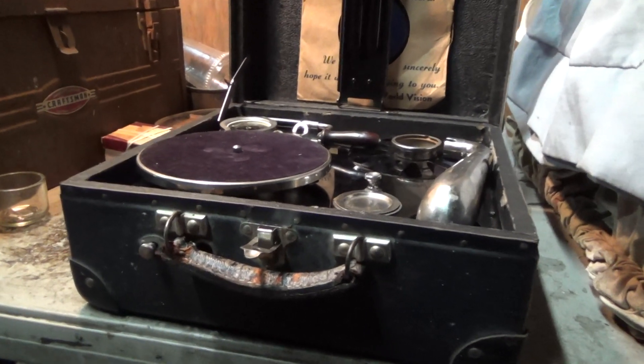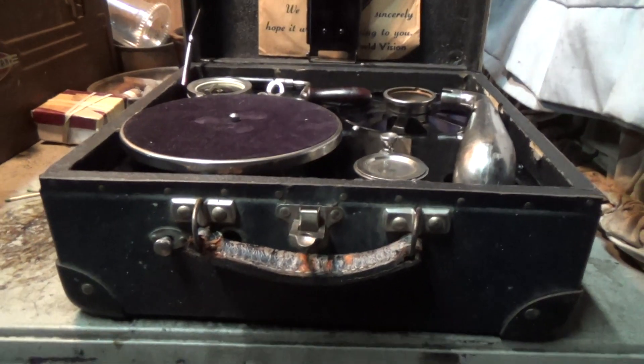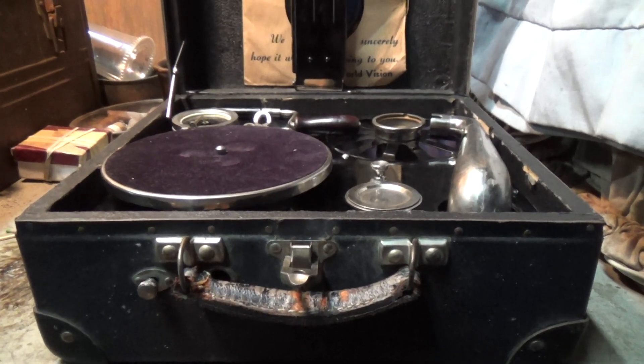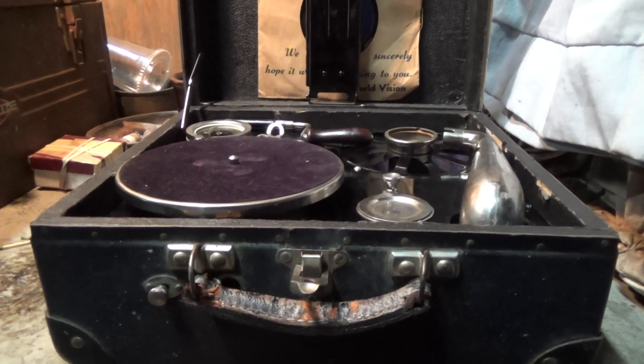Just an update on how we're doing on the Coronet, or Nirona if you choose. We have a brand new spring in there, and we do have some improvement in performance, but really not much.